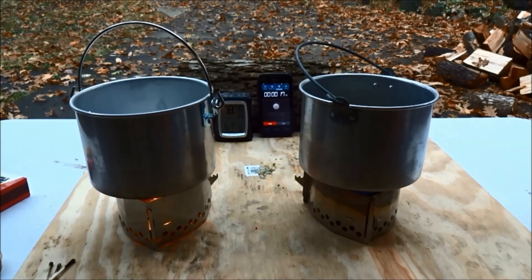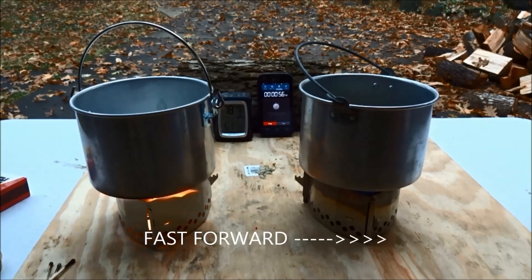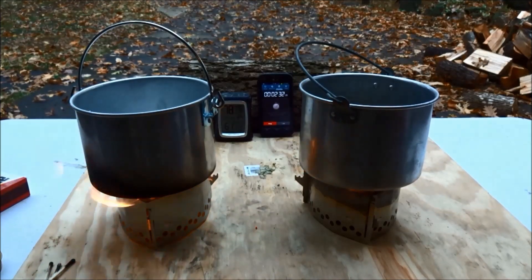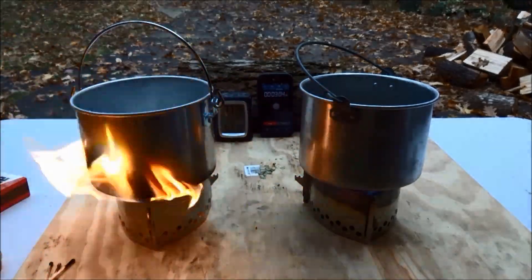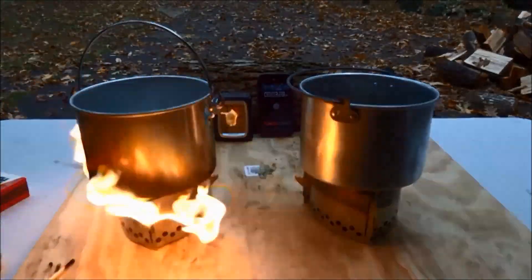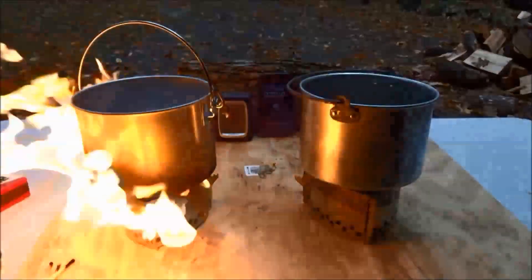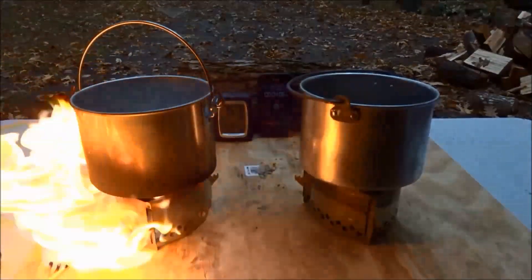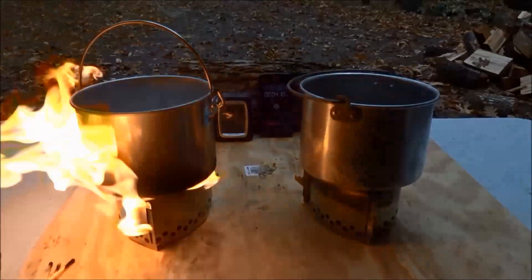We can see that just like in the first test, the Coleman fuel flares up right away while the alcohol takes a bit of time to get up to temperature. At about four minutes into our burn time, the alcohol appears to have finally reached its full flame. However, as we can clearly see, the alcohol isn't making nearly as much fire as the Coleman fuel.